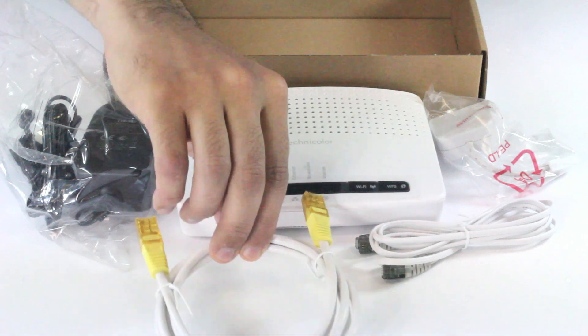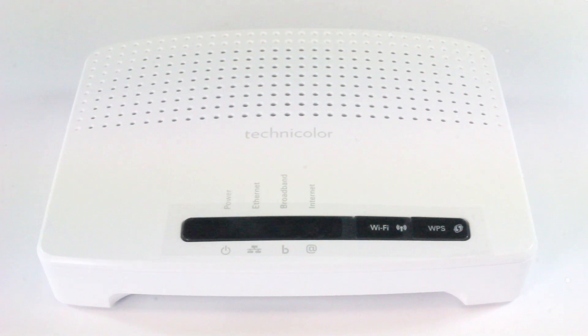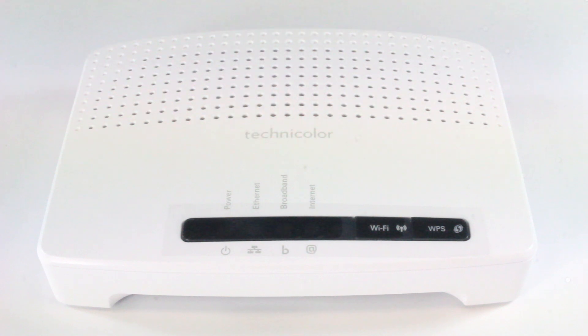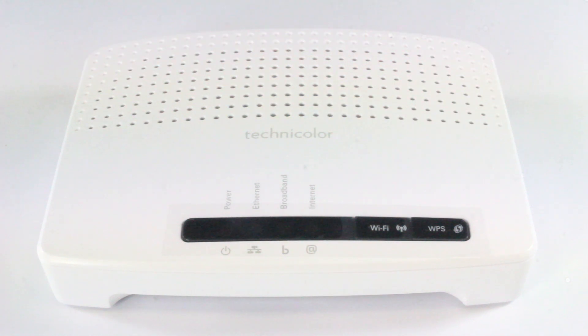One cable is the ADSL cable and the other is the Ethernet cable. On the top side you will find the light indicators. On the right side you can find the Wi-Fi switch, which you can use to refresh your wireless connection.